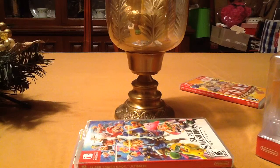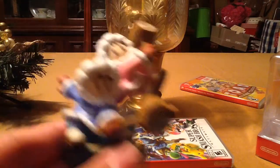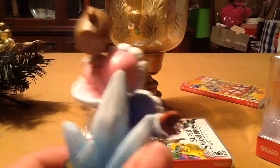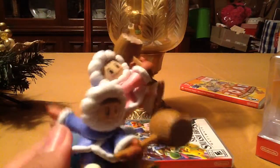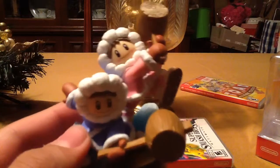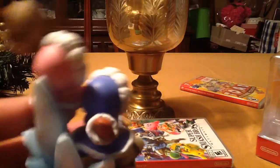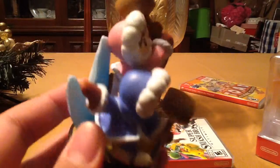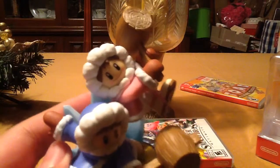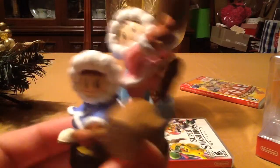Yes! And here we go guys — we have our Ice Climbers amiibo! Yes, my Ice Climbers amiibo are here! And we have it right here. So I see we have Popo and Nana both together, and look, there's ice right behind them. It's really cool how they posed them, and I can see that they're actually attached, not with some sort of clear thing to hold them steady.